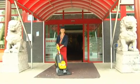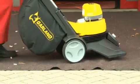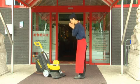Your business entrance is your customer's first impression. The Garland Dirtmaster helps you to make it a good one.